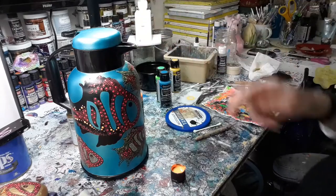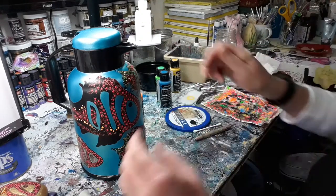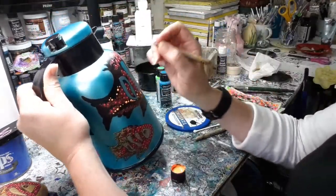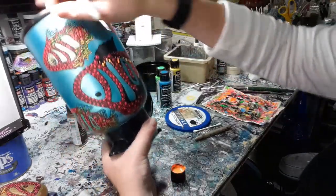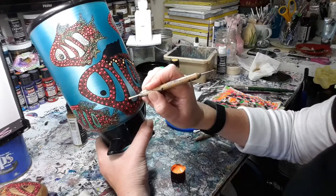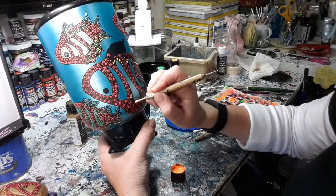Nice and bright! Now I'm going to go down to a smaller size — the second largest one, which is the number two. I don't want to rest my hand in the wet paint, so let's flip the piece upside down. I'm going to fill in along here with some orange.